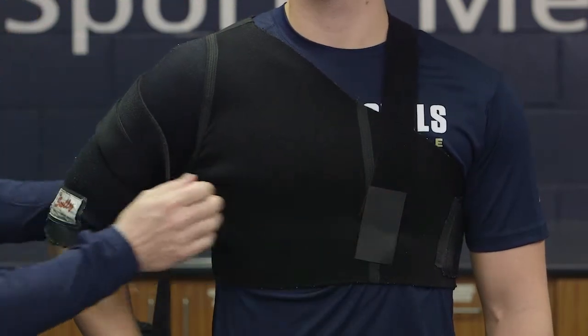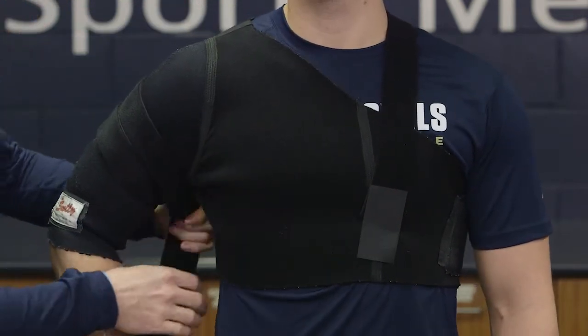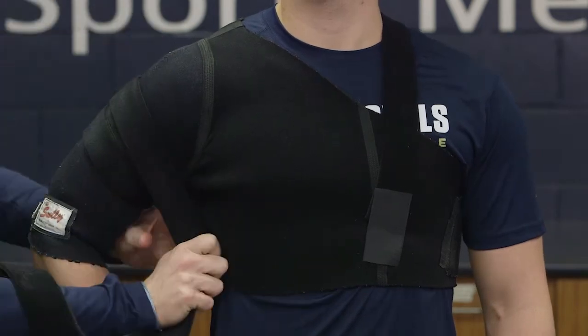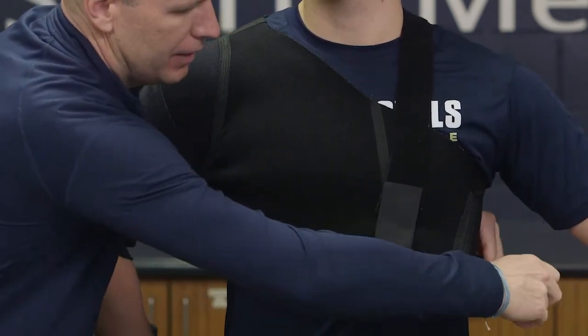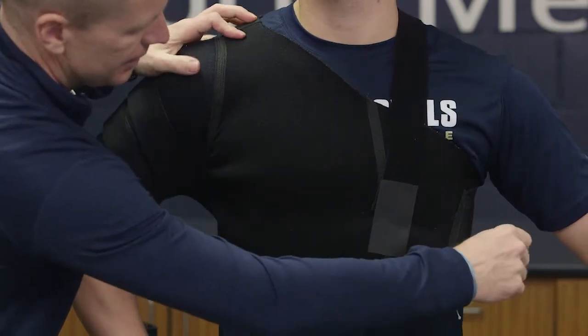We take the other strap and secure it around again, but instead we come around the back and secure it onto the side.